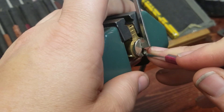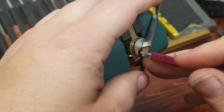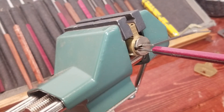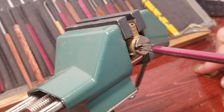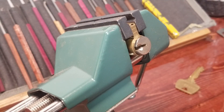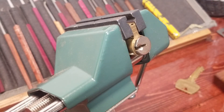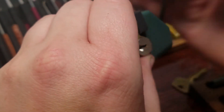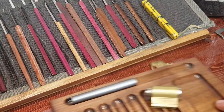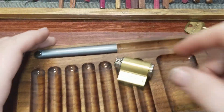Oh crap, I'm out of excuses - and I finally got it open! Oh man, what a lock. Let's see what we have inside of this bad boy. God, I love the first attempts that take forever. Finally it was pin six that gave up the ghost and I was able to get into it.